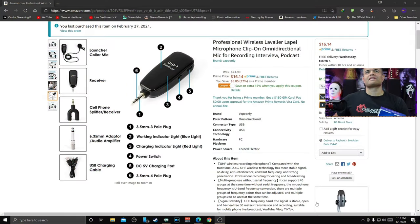With that out of the way, I wanted to give another mic a try — one that actually does work with your cell phone, which is important. This is going to be a professional mic. It doesn't have a name but it's made by Vapo only, and it's got a really good price — about 16 bucks, and you get a 15% discount when you apply the coupon. I bought this one and it arrived in a couple of days, and it definitely says you can use it on your cell phone.